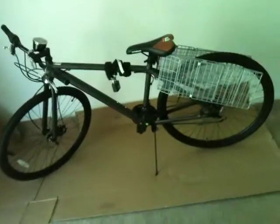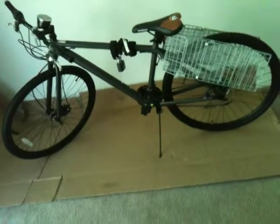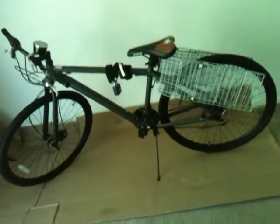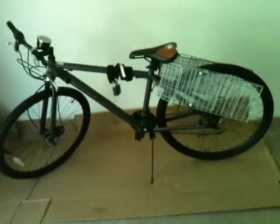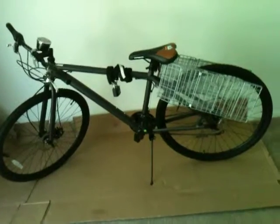That's the Mongoose 21-speed, and it's 29 inches for the wheels. I'm used to like 26 or 27 — this has 29-inch wheels. And it's got a kickstand. That's about it, but it's called the Mongoose.